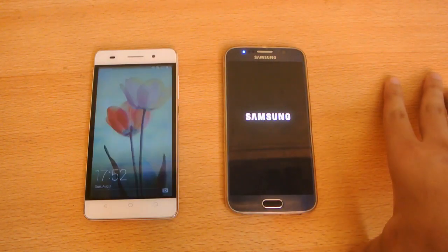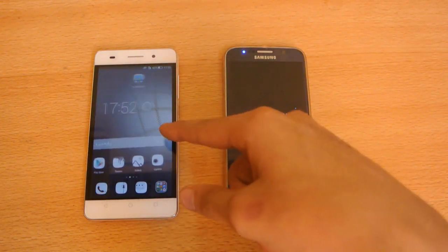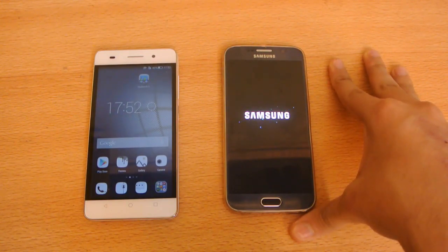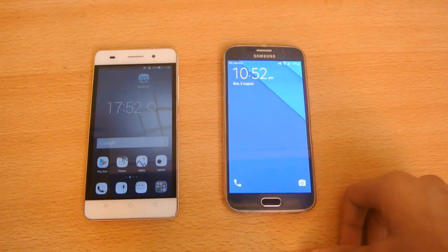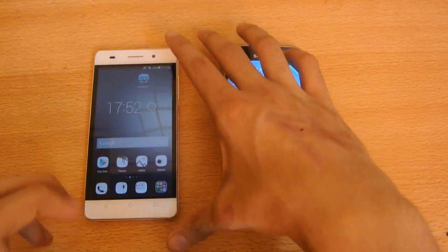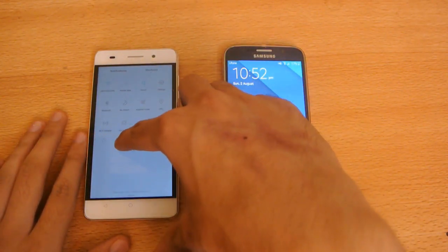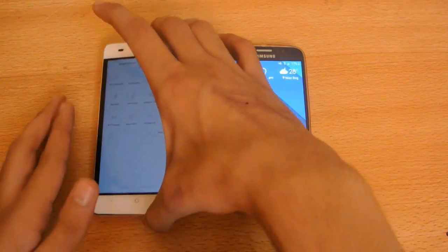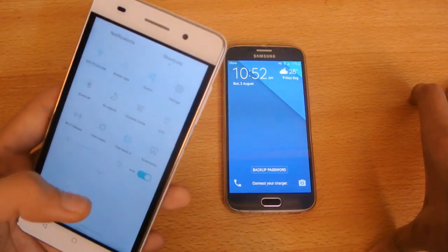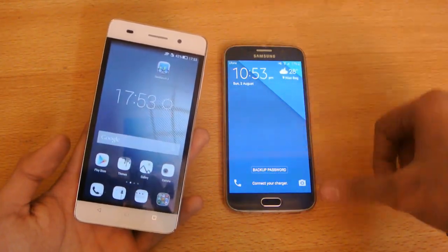This one is running KitKat. Wow! The Galaxy S6 is still taking time. You can see that the Honor 4C is faster in terms of the boot up test. We always see some shocking results in terms of when I do these type of videos.